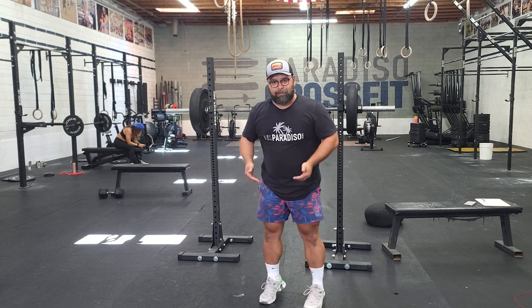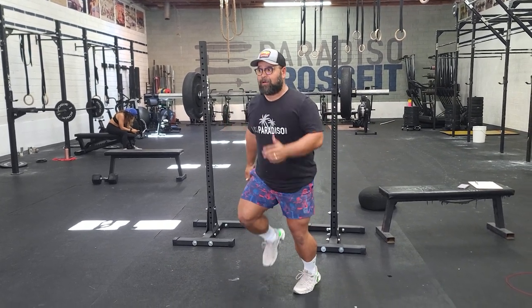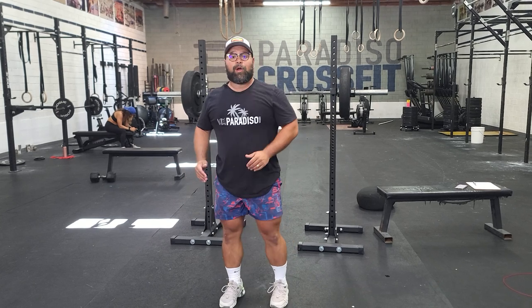All right team, now time for the Metcon. We have running in both parts of the Metcon — part one and part two. When we're running, we want to make sure that we're keeping our heels off the floor as much as possible, staying on the toes. The more we lean forward with an upright torso for foot strike, the better we're going to be.